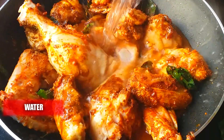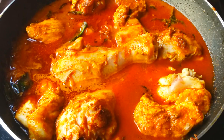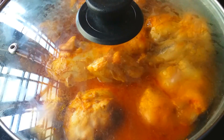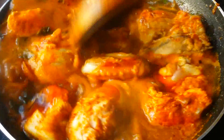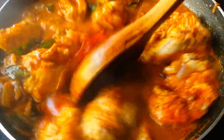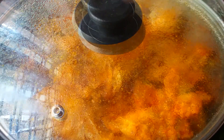Now add water and mix it up well. Place the lid on and cook for five minutes. After five minutes, mix it once, then keep the lid back on and cook until the gravy is very thick.